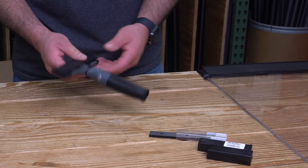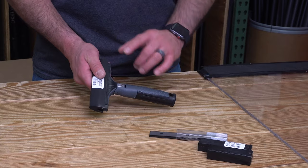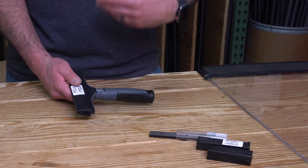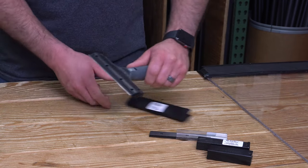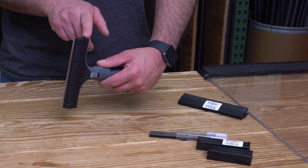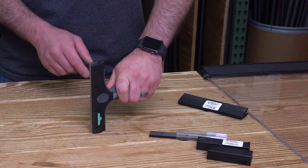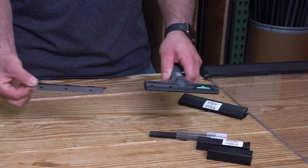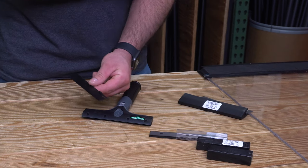One of our more popular scrapers is the Unger Ninja. Today I'm just going to show you how to change the blade. The recommended blades are the Unger Premium — there's a four inch and six inch, and this happens to be the six inch. Carefully remove the cap and you'll notice the scraper has a little tab on it right there. Press it with your finger or use any hard surface, depress that tab, and the blade will begin to slide out the other side on this insert. Carefully remove it and safely discard the old razor blade.